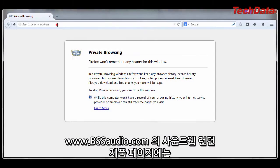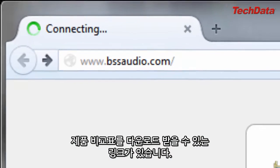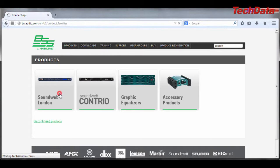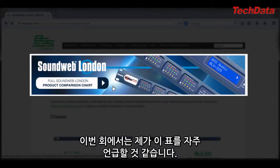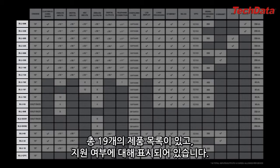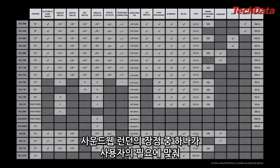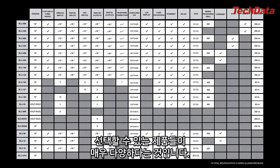At BSSAudio.com, on the SoundWeb London product page, there's a link to download a very useful product comparison chart. It's something I'll be referring to throughout this discussion. There are 19 products listed there, and numerous features which they do or do not support. One of the strengths of SoundWeb London is the sheer number of different products you can choose from, because this basically allows you to buy only the features you need.